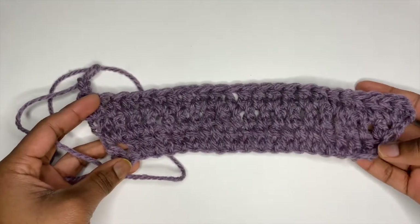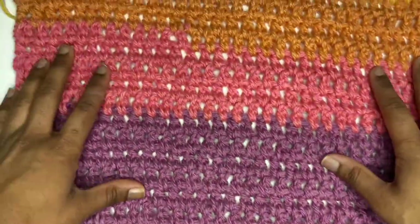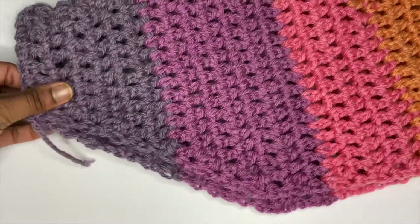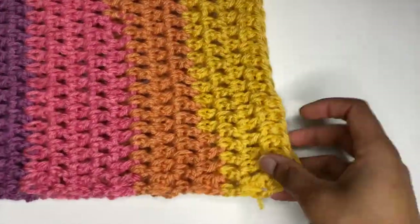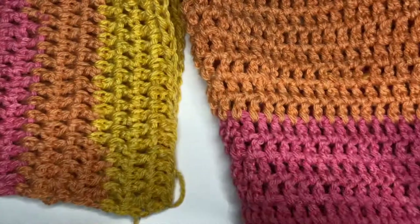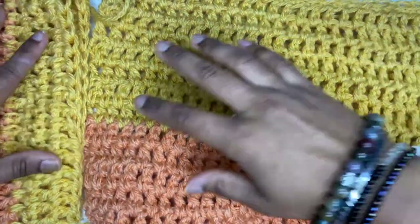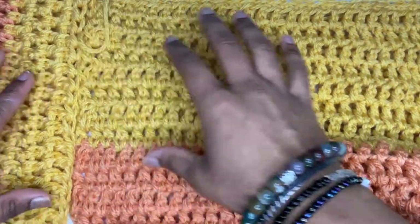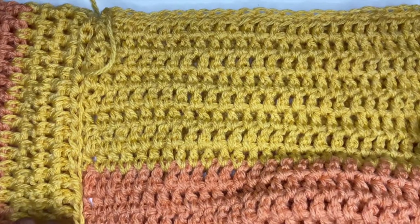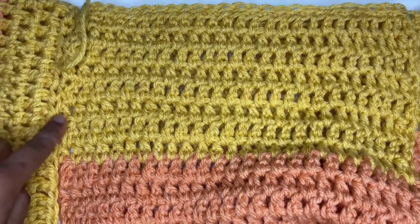After that you can just do normal half double crochet rows until it is long enough. Here is my finished sleeve — I increased for a total of nine times and then did normal half double crochet rows until I reached 17 inches. Now fold your sleeve in half and get ready to attach it to our vest. Make sure you center the fold of the sleeve with the attachment seam of the front and back panels, then attach the sleeve with a single crochet stitch like we did before.